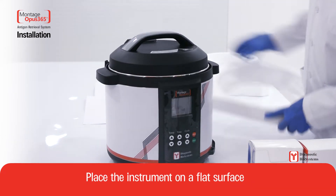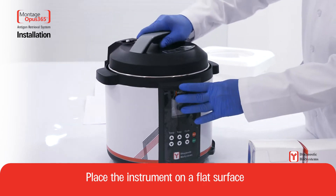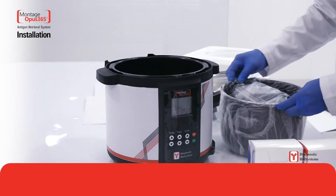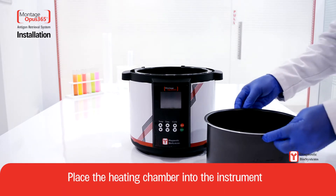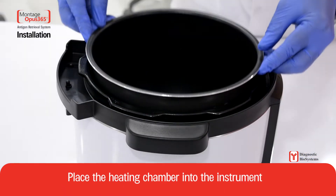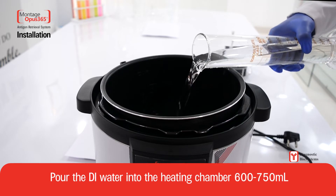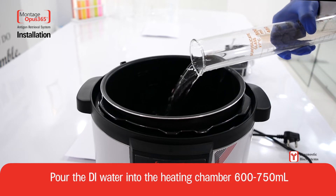Place the instrument on a flat surface. Place the heating chamber into the instrument. Pour distilled water into the heating chamber, 600 to 750 milliliters.